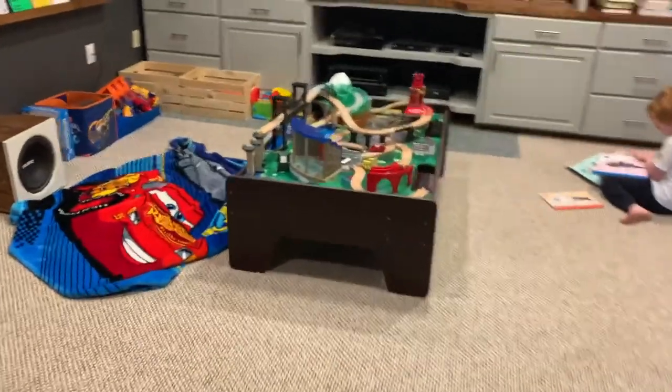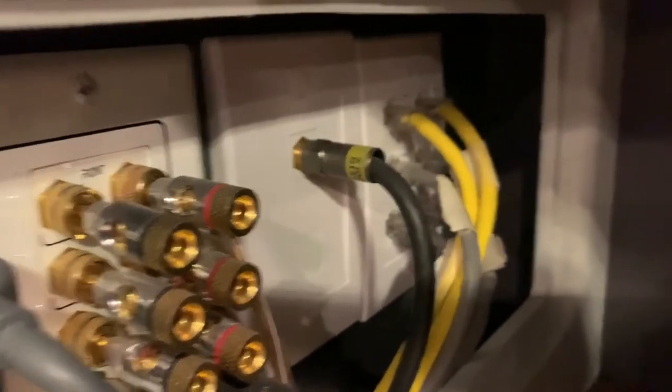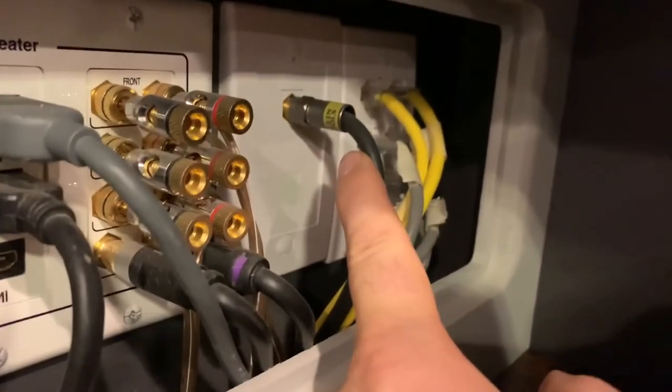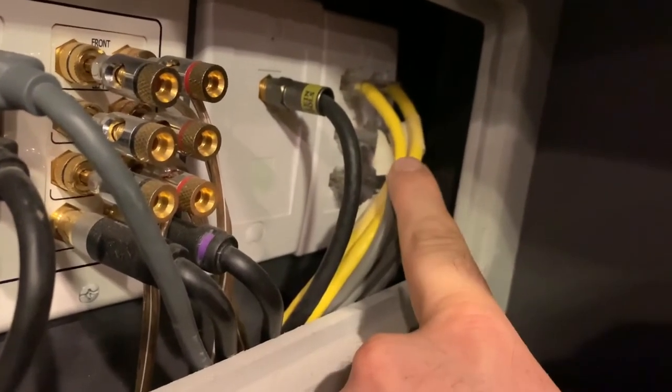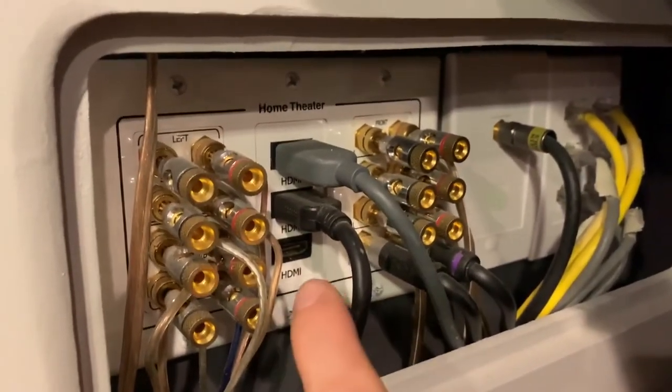Up here we've just got a subwoofer keystone, and up here there are two cuts — one is coax, we could throw another one there if we wanted, and then we have a six-keystone plate for network cable. And this is a 7.2 panel specifically created for home theater.